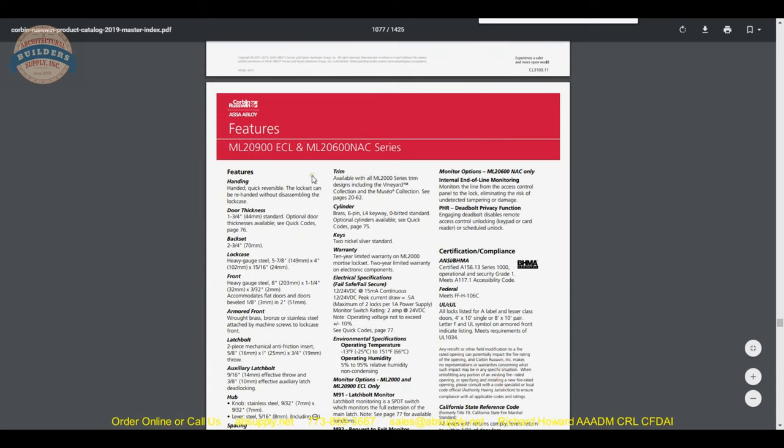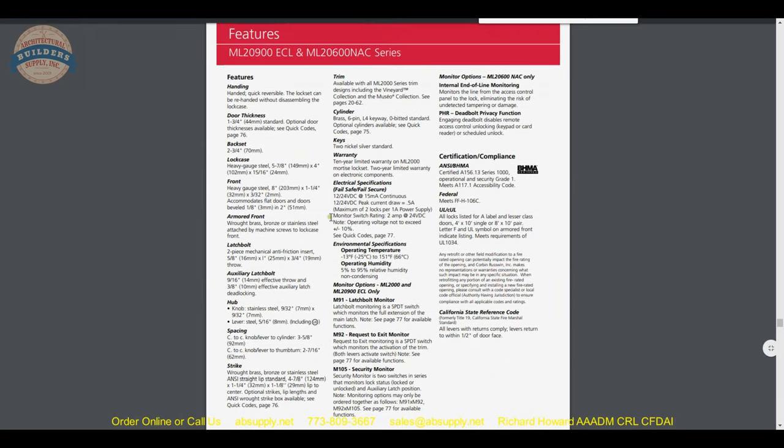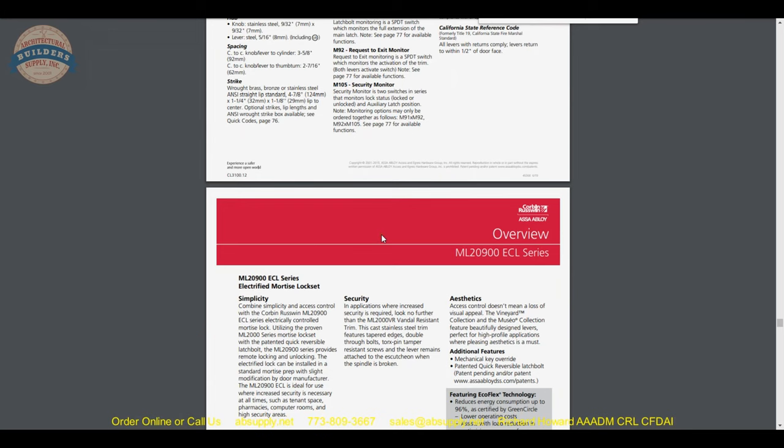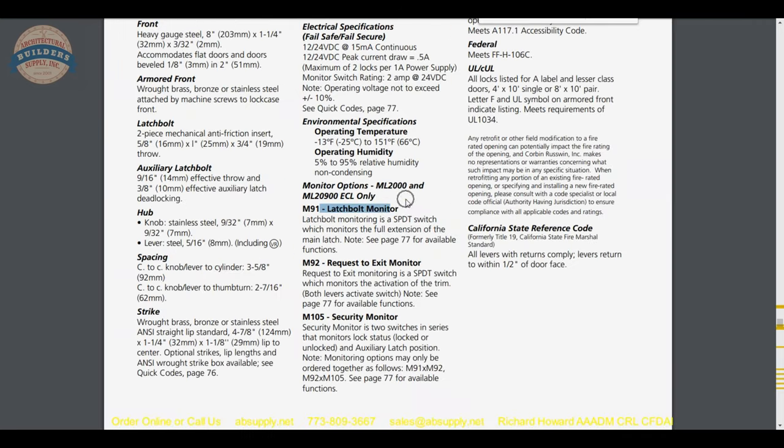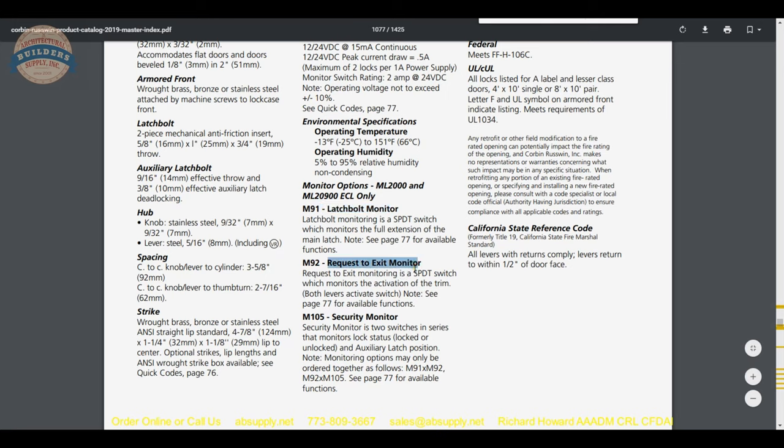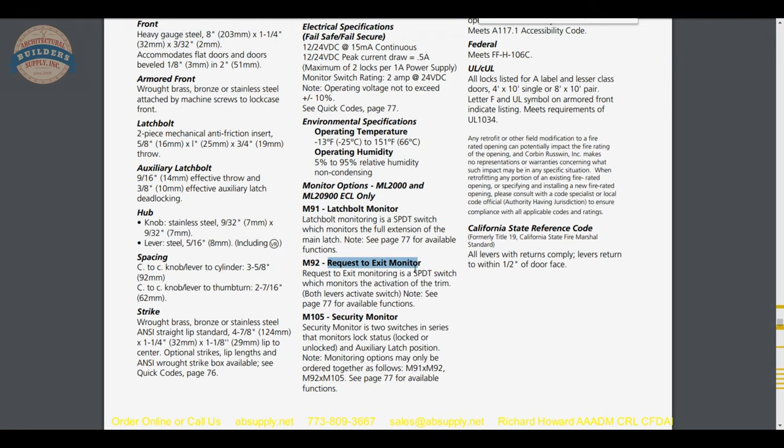Scrolling through, we get to electrified functions. Specialty locks incorporate latch bolt monitoring and request-to-exit. Latch bolt monitoring lets you report back the condition of the latch bolt — is someone loiding or tampering with it? Request to exit is obviously important, as is the ability to have the trim communicate to a central station. The security monitor uses two switches in series to monitor lock status — locked or unlocked — and auxiliary latch position. If one or the other goes, you'll have a condition that trips.